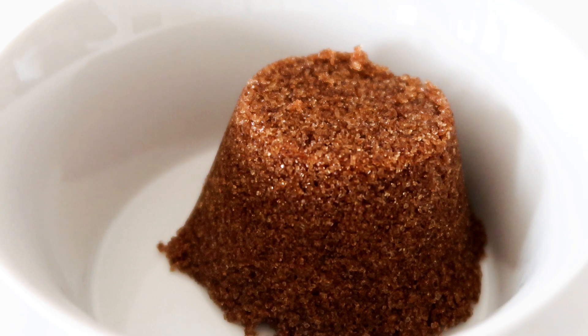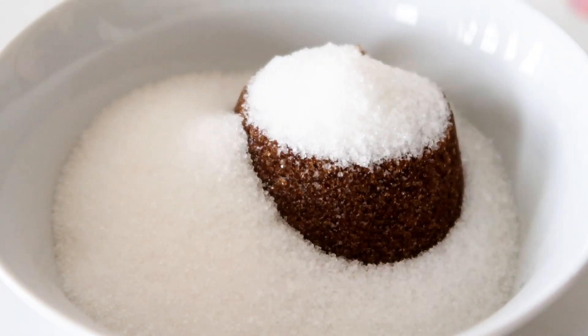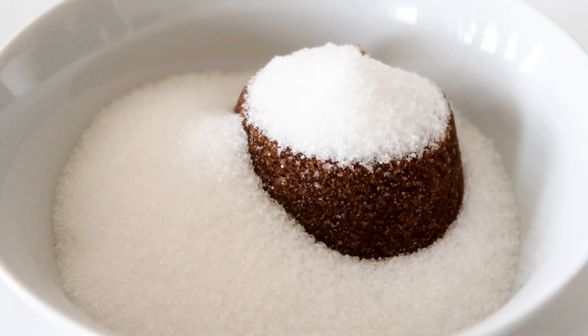In the other bowl, I am going to make another dry mix. I just have some packed brown sugar in here. I am also going to add in some regular sugar and some icing sugar.